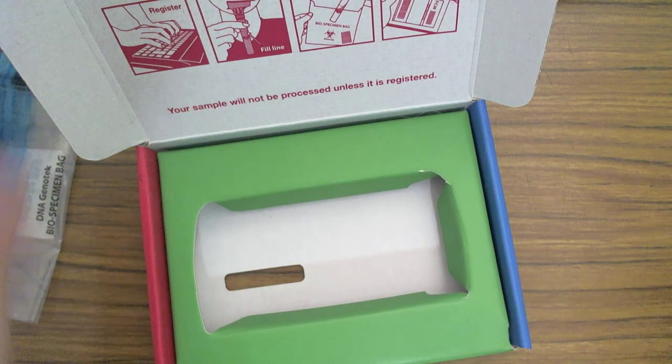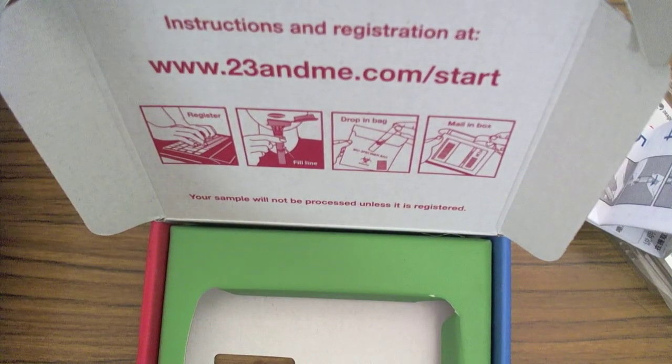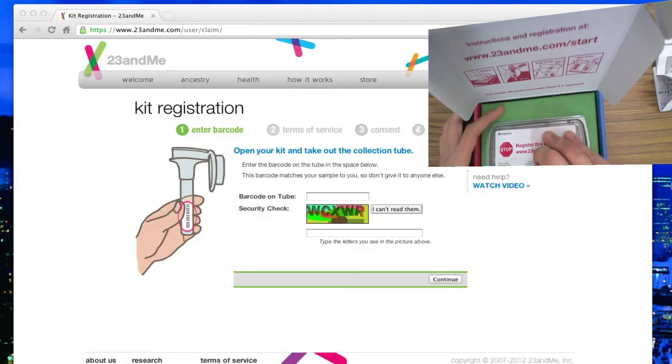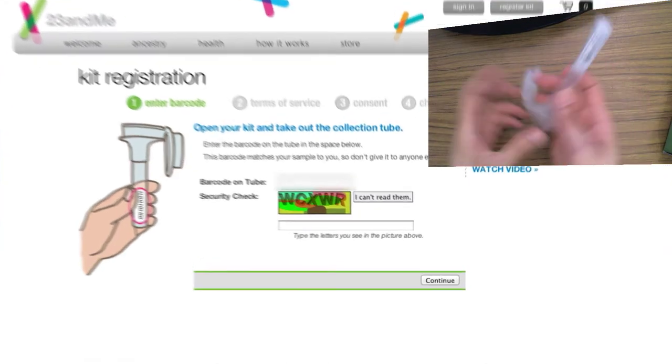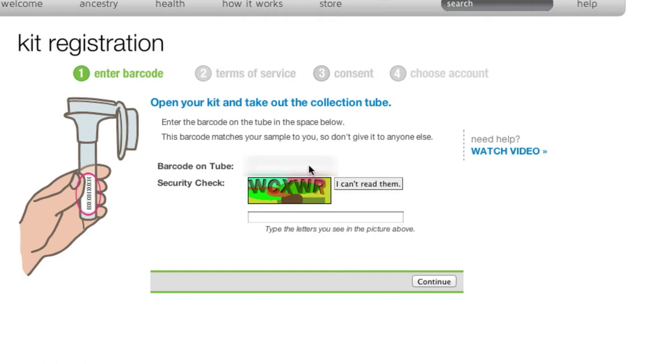So let's head right over to 23andme.com/start and we will register ourselves. What we need to do now is look at the barcode on this spittoon, which I have here. I'll go ahead and enter my barcode — see right there. Go ahead and enter the security check, then continue.